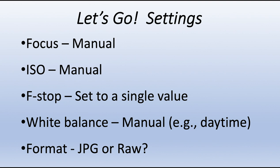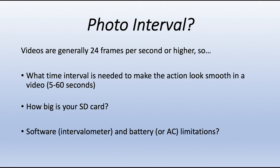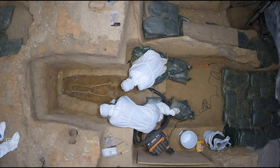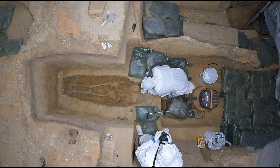For shooting format, I usually use JPEG because of the large number of photos you're going to take. For interval timing, keep in mind that most videos are shown at about 24 frames per second, so you want to choose a time interval that makes the action look smooth. In the time-lapse of people in Tyvek suits doing excavation of the presumptive Yardley grave, the interval was about one shot every 60 seconds because archaeologists were moving slowly and cautiously. In the video of excavation of the church tower, the interval was 10 seconds between photos because the troweling action was more vigorous and fast.